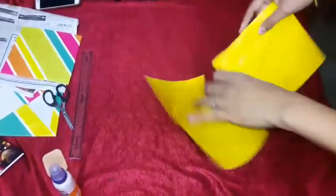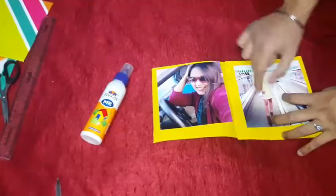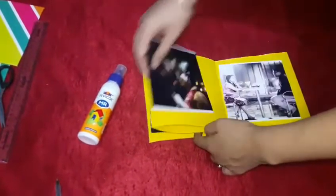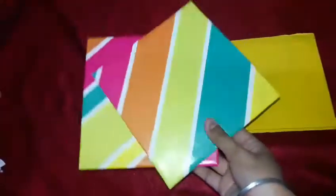I've already stuck all three strips together using Fevicol — don't worry, the joins won't be visible in the final look. Now with Fevicol, I'm sticking all my photos in a specific order I've marked. I've selected all my favorite photos of my friend — her engagement, marriage, and photo shoot pics.